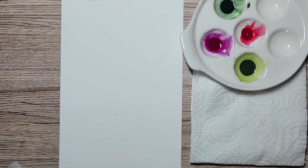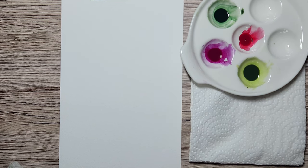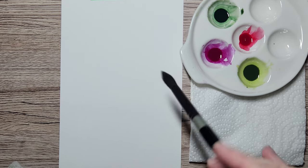Hi everybody, Kat here. Thanks for joining me today. Today on some cotton paper I'm going to be doing some nice loose florals. People in the art groups I join often talk about how they want to learn how to do loose painting, so I thought I would do a quick floral and show you how.